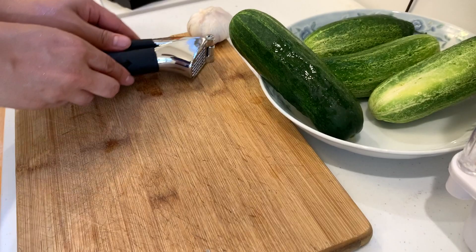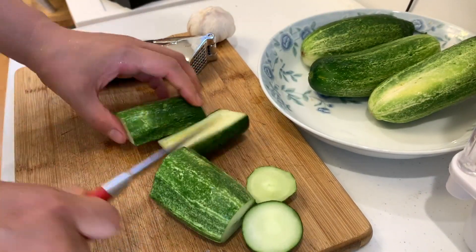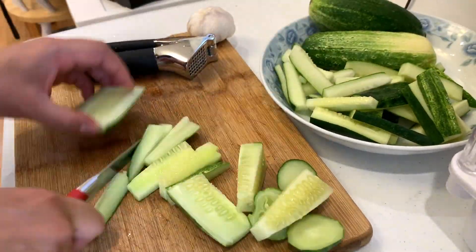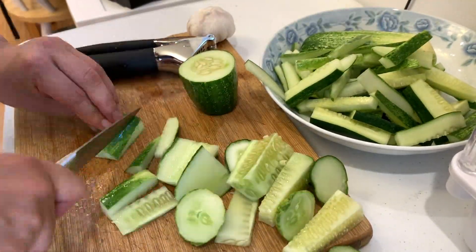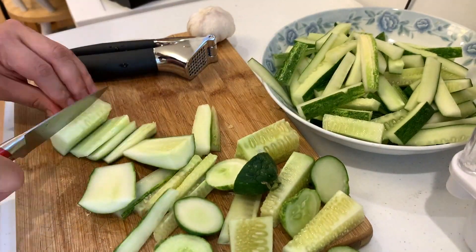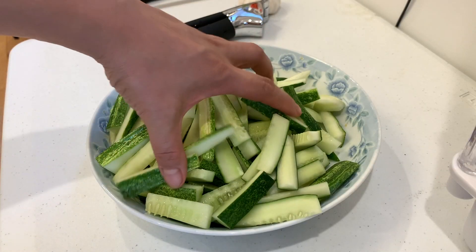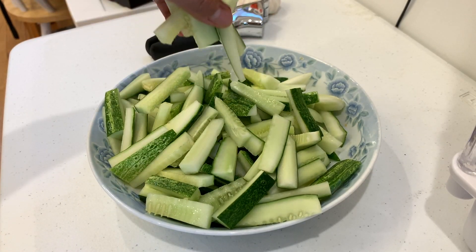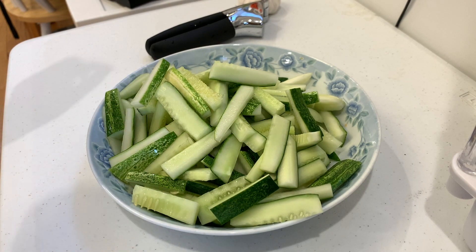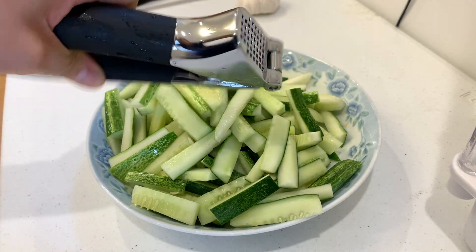I'm back after washing it, so let's start to cut our cucumbers. Excuse the look of these cucumbers — I don't really know how to cut them evenly, but the purpose of this video is to test out this garlic press. Let's put all the sauce in and press some garlic.